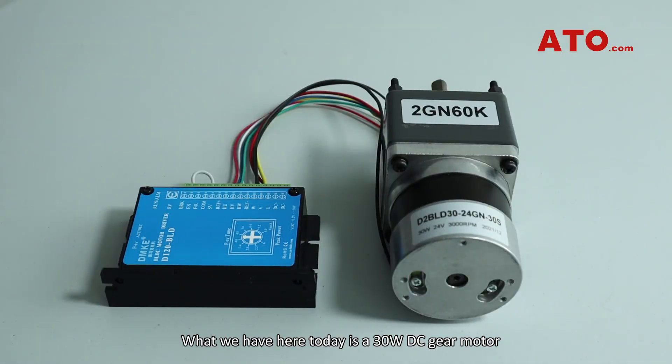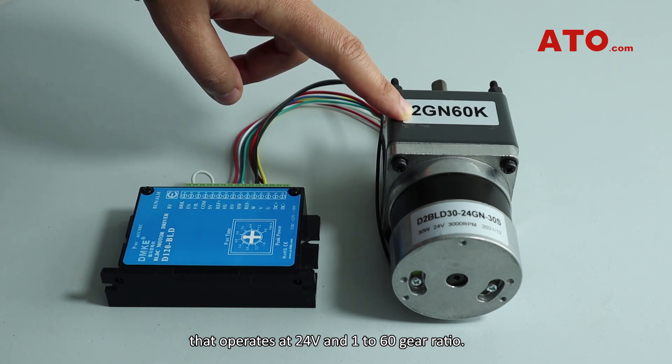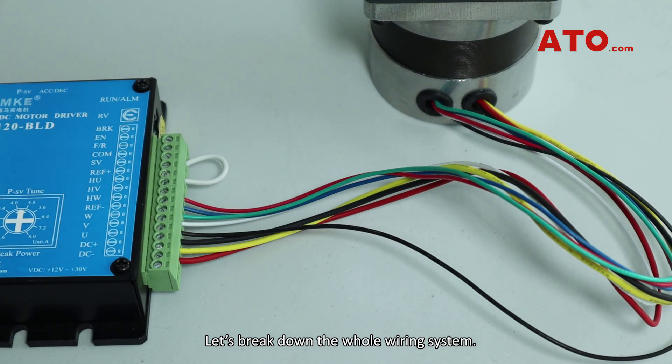What we have here today is a 30W DC gear motor that operates at 24V and a 1 to 60 gear ratio. Let's break down the whole wiring system.